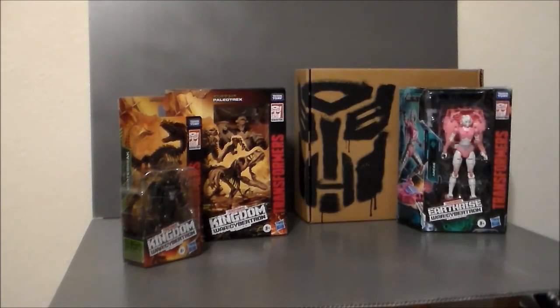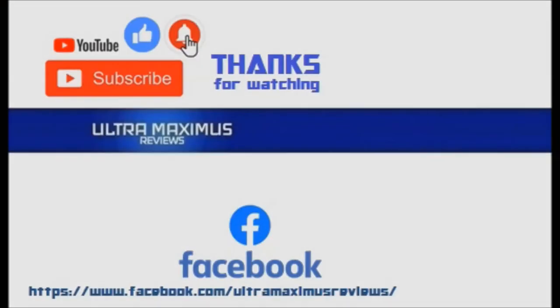What have you guys picked up lately? Leave a comment down below. Give this a thumbs up, share the video, hit the bell button — all the things. Jump over to Facebook to join the conversation — you can upload pictures of your collections, add links to your videos, I'd love to see them. Follow me on Instagram at Ultra Maximus Reviews or Twitter at Ultra Underscore Underscore Maximus. Look for reviews on these figures coming soon!